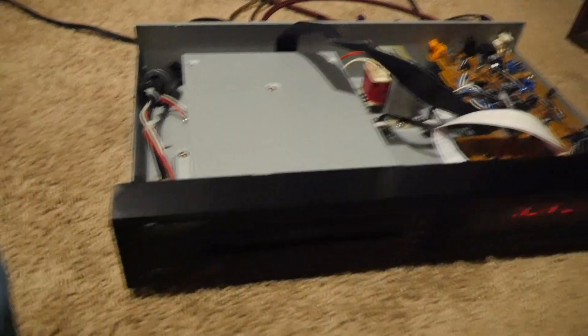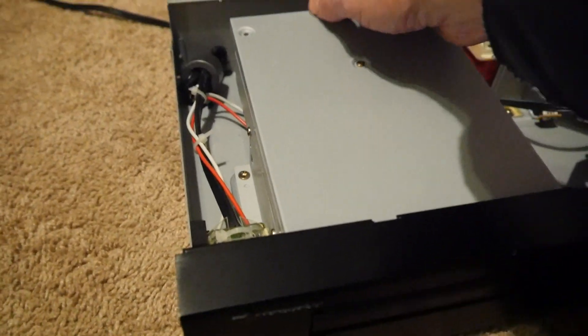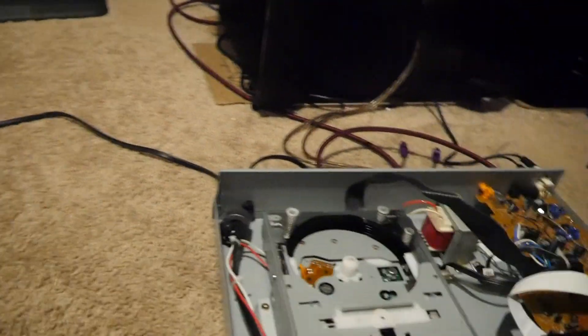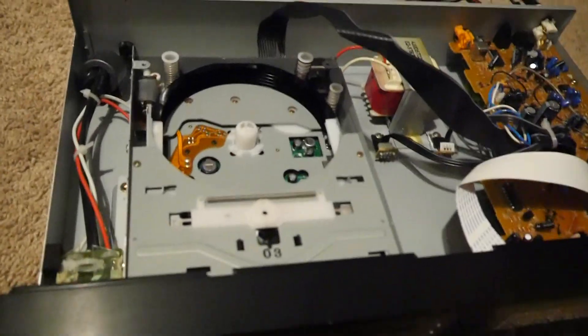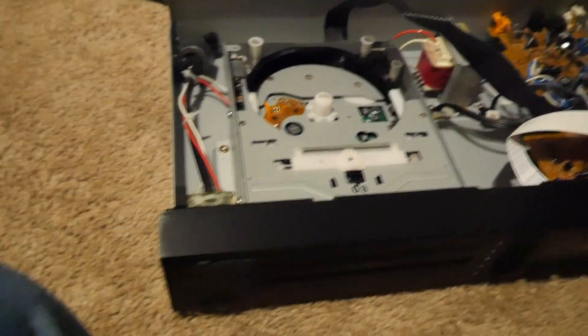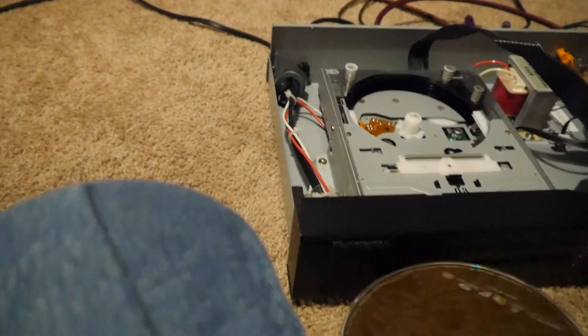Where this really sets itself apart technology-wise is the changer mechanism. It's basically doing this with no slots — just shifting discs around and placing them on a spindle.